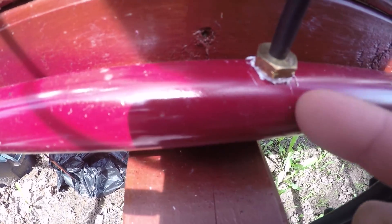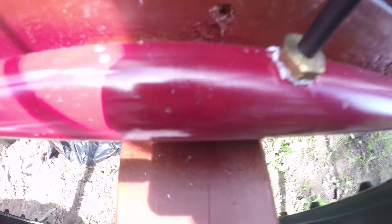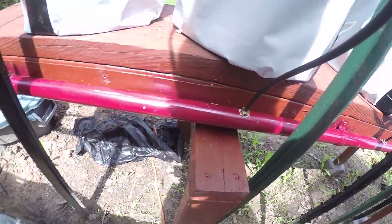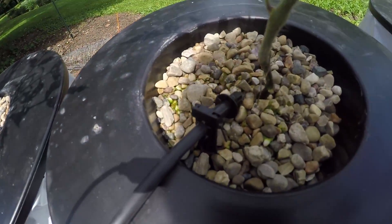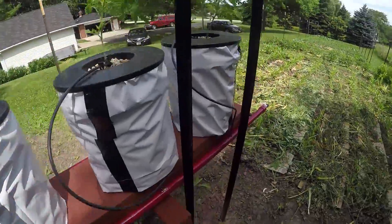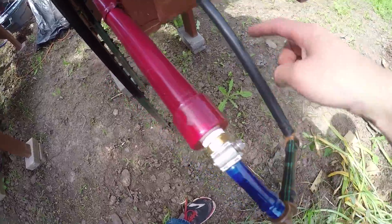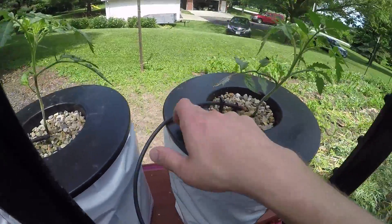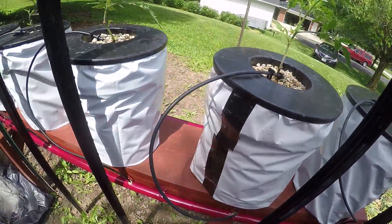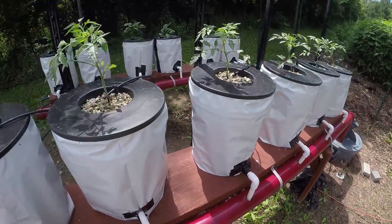The dripper line comes off the PVC pipe. These fittings do get kind of pricey — I think about two and a half dollars a piece — and I need six for this system and six for the other. The second feeder line comes out on the other side just to keep the pressure balanced, so there's always even pressure on both sides and the same amount of water flows through these dripper lines at all times.